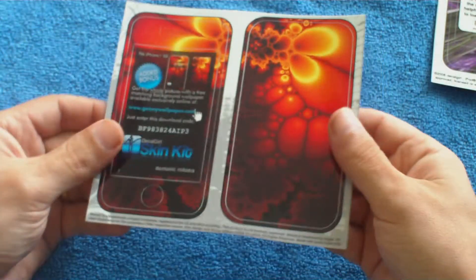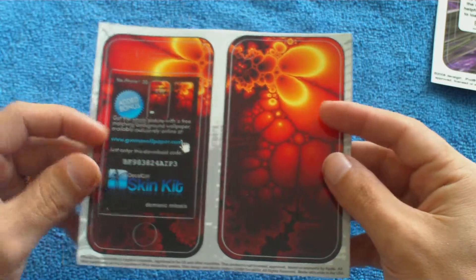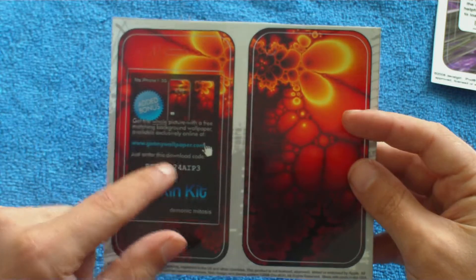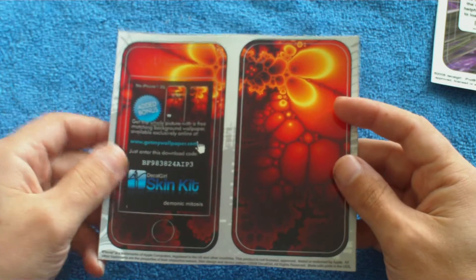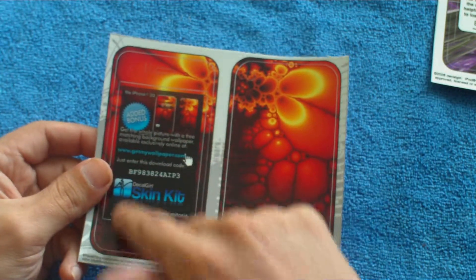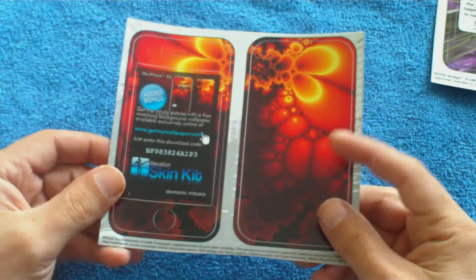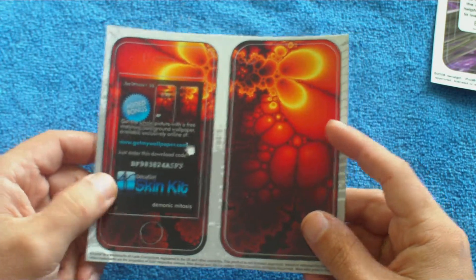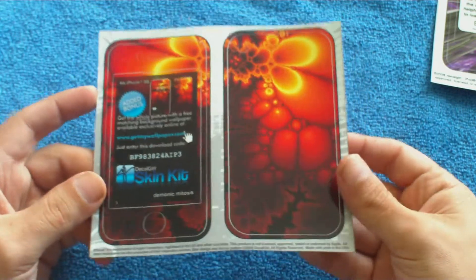And this is for my iPhone 3G — the front and back skin. Plus you can download a free wallpaper if you want. Not sure if I'm going to put the front on; might just put the back on first. I'm not a big fan of the front, but I'll see how it goes. Put the back on first and see what it looks like.